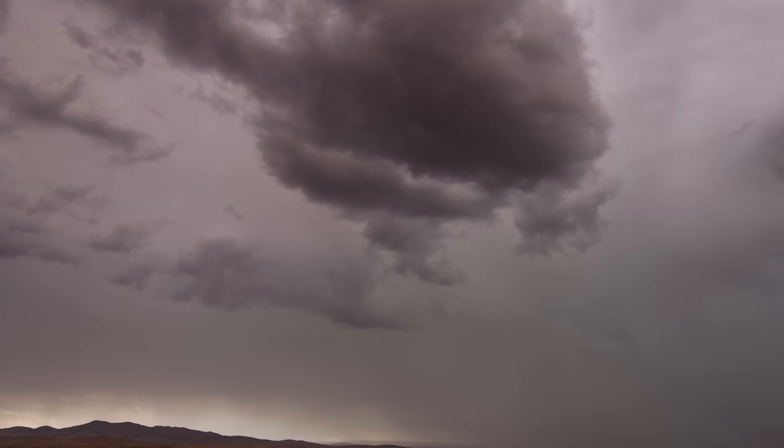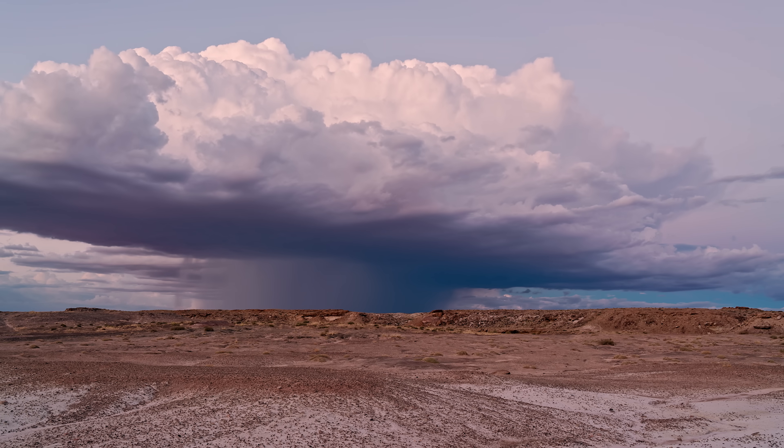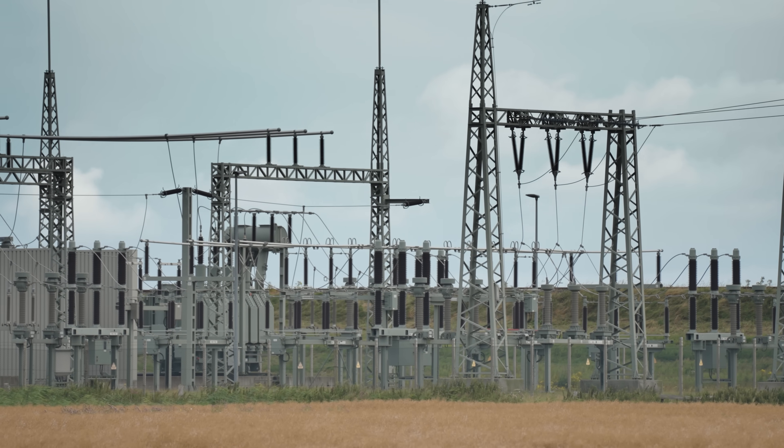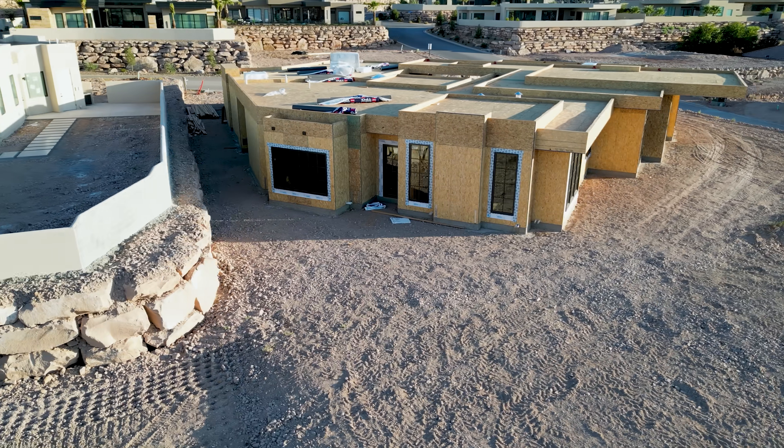It's 109 degrees up here today on this roof — that is very hot. When it comes to natural disasters, there is a chance we could have an earthquake here at some point that could knock out the power. But what more commonly happens is we do have a lot of summer rainstorms and lightning. The day after I filmed this video, my sister had the power go out at her house.